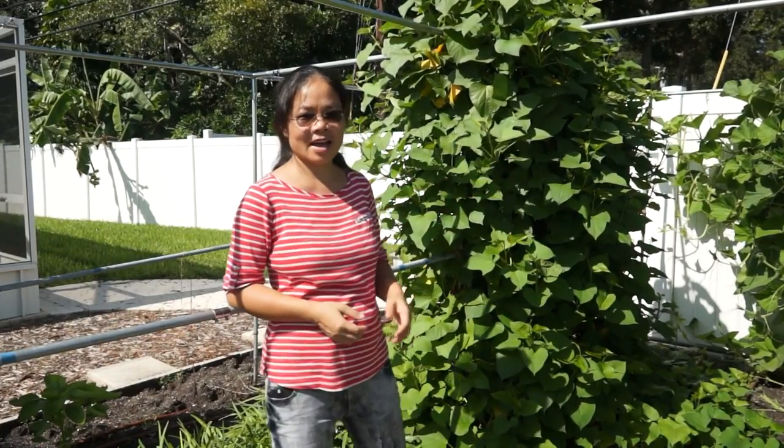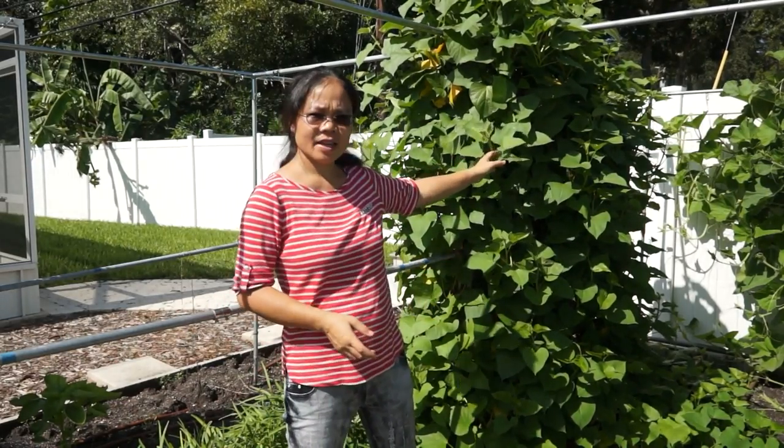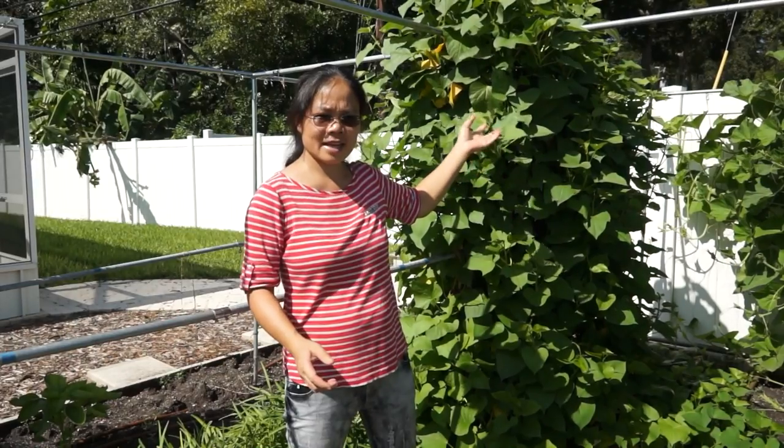This is the sweet potato vine that I have. After about one and a half months growing on the trellis, the shoots are very vivid, young, and tender.